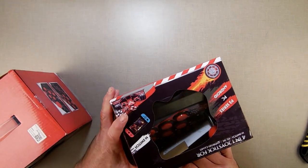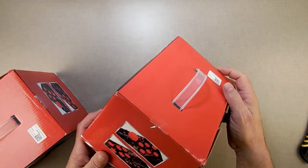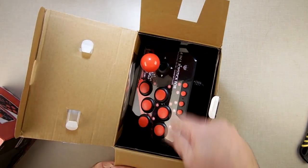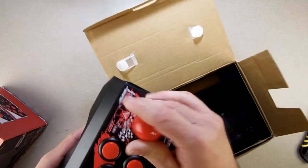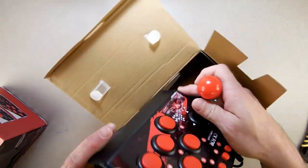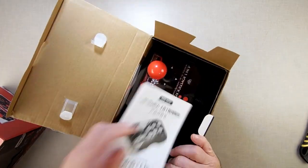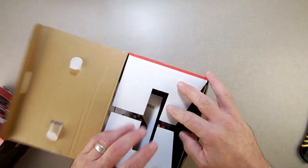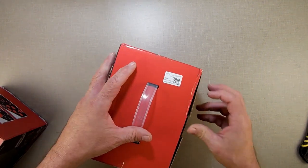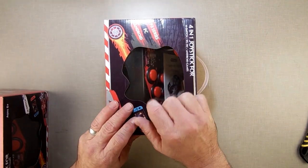I got two of these fighting sticks from AliExpress — four-in-one joysticks, whatever you want to call them. I have an idea that probably isn't going to amount to anything, but here it is: I'm going to take a Raspberry Pi, embed it inside one of these, and hook it up. Then I'll throw a copy of Raspbian in there with DOSBox and an Atari emulator, and make an Atari emulator out of it.